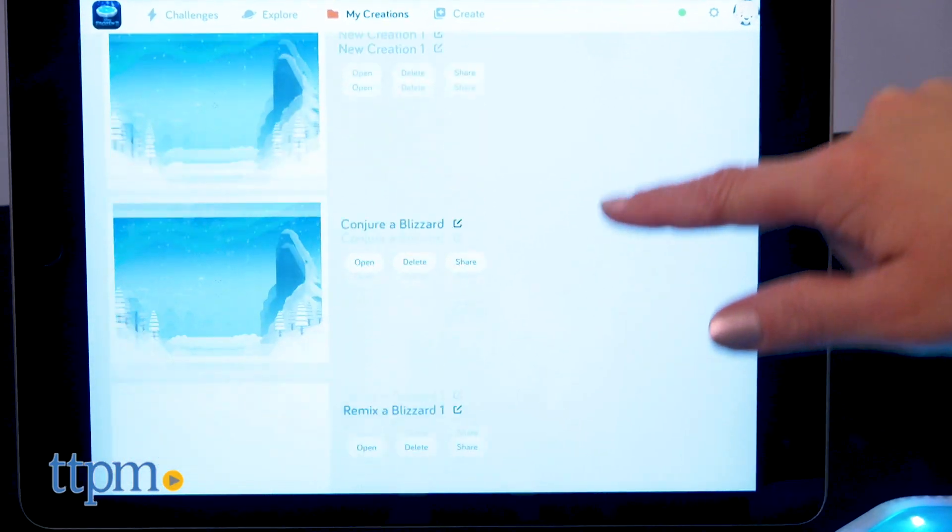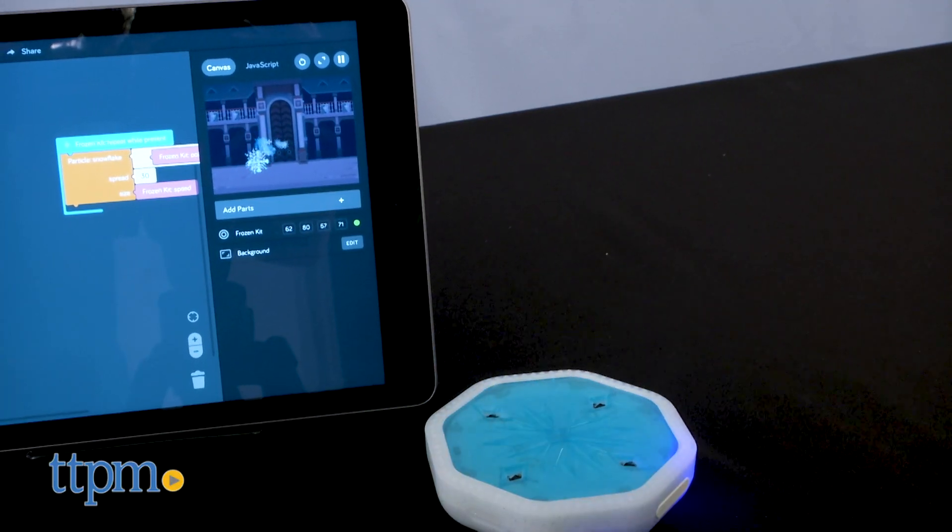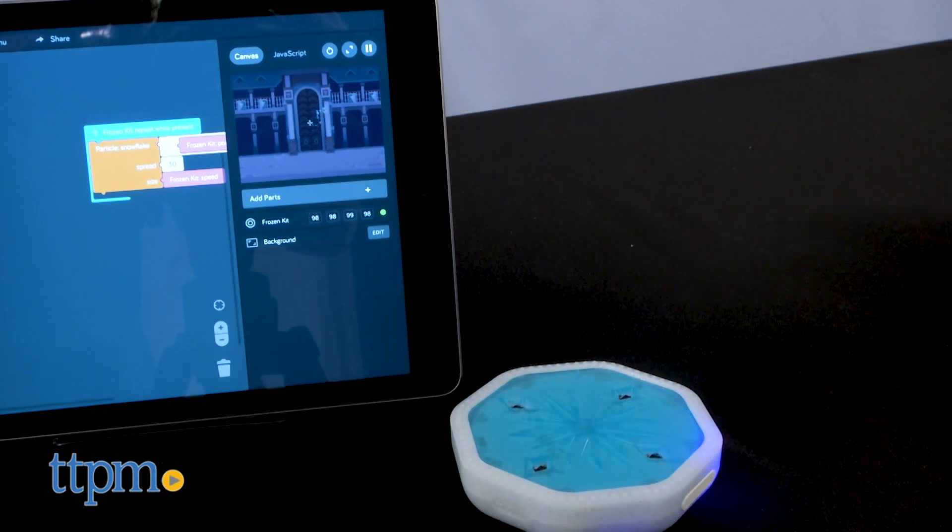The code that kids create in these challenges gets saved to the My Creations part of the app. From there, kids can edit their creations and even share them with others in the Canoe World community.